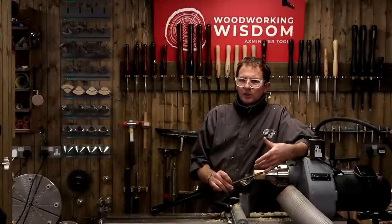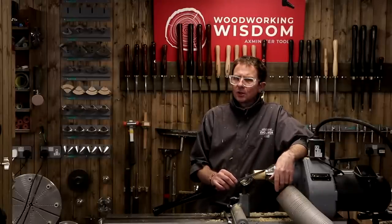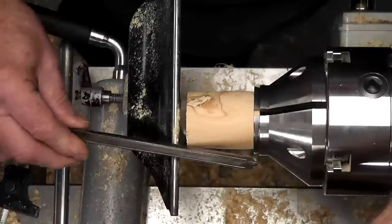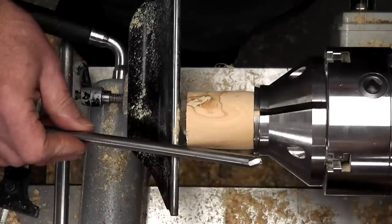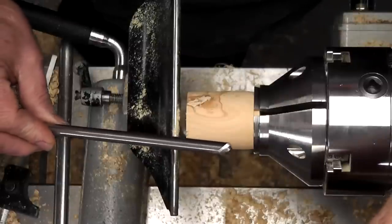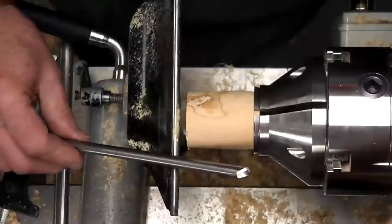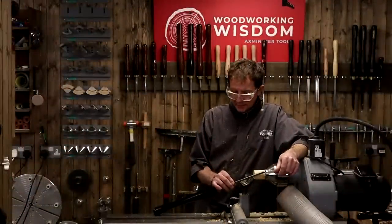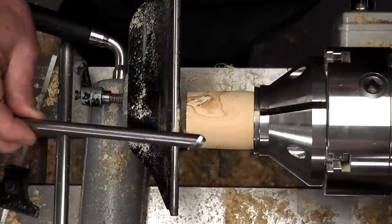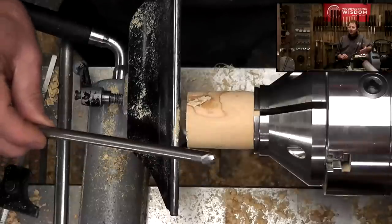A question from the last demo where we did the zebra bowl effect: what gouge did you use, what angle did you sharpen to? We cut a little bit with a quarter inch bowl gouge. The angle is 55 degrees bevel angle. If you go back to the video on the Woodcut and Tormek grinding jigs, that shows how I sharpened the gouge. Good news — the Woodcut jig is currently in the sale at £119, really good offer. If you've got problems setting it up, email me and I'll give you the measurements we used.